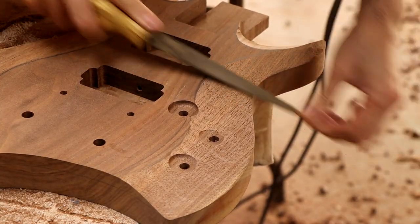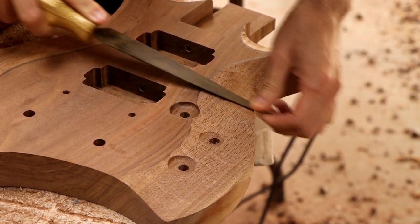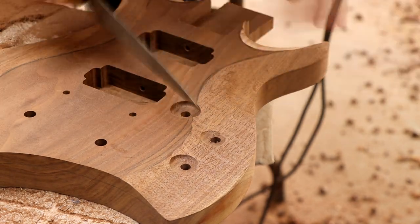After I finish doing the rough carve with the angle grinder, I switch over to some rasps and even out the carved surfaces, making sure that no deep gouges from the grinder remain. Then I'll use my large random orbital sander with some 60-grit paper on it to take the carve a little bit further, but with more control.